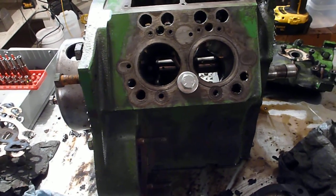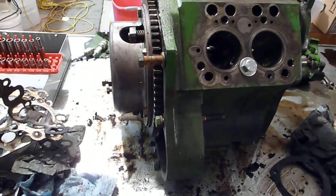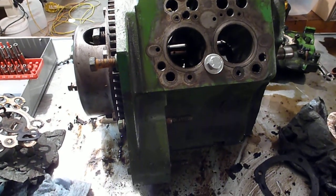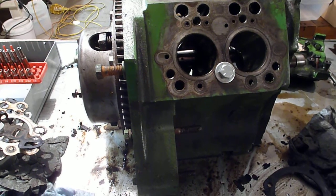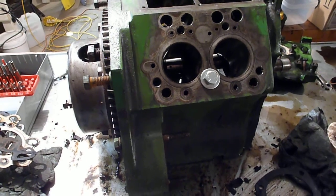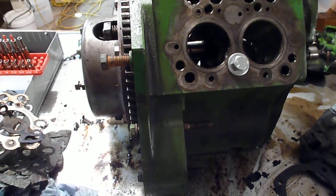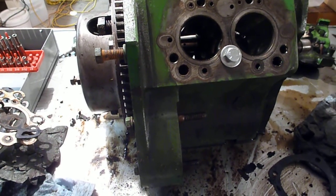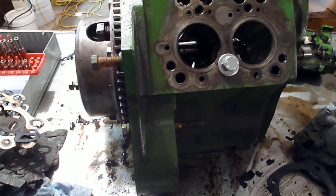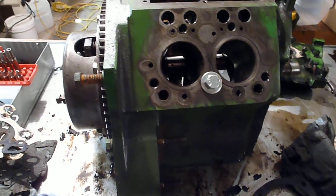Overall I'm pretty happy with the progress, and I like my parts washer — that'll come in handy. I need to order the hone, which shouldn't be more than 20 to 30 bucks. While I'm waiting on that, the next video will probably be draining the oil out of the crankcase on the tractor itself so I can start cleaning out the crankcase — there's a bunch of sludge on the bottom of it. Thanks for watching.